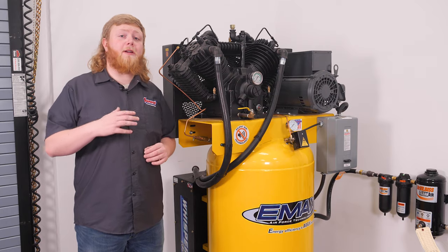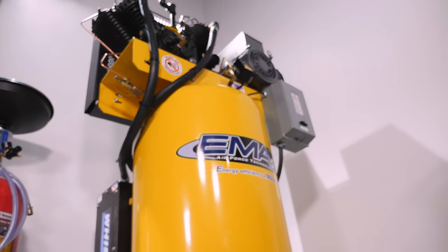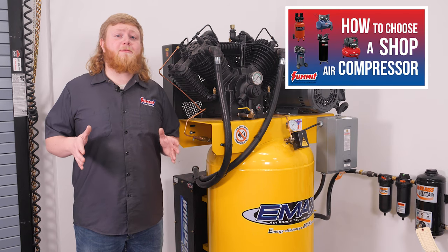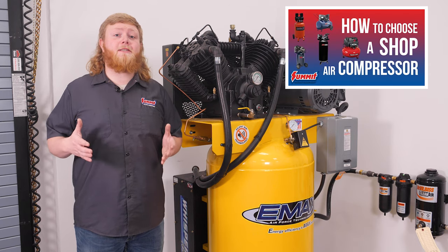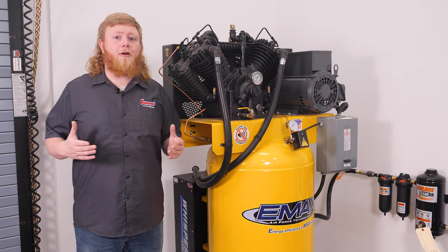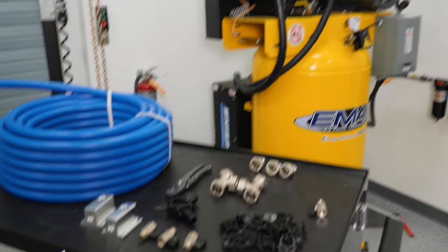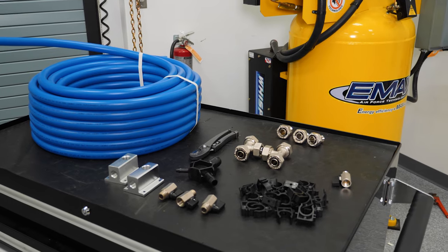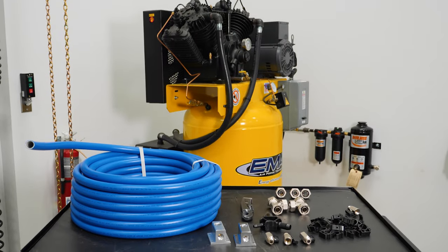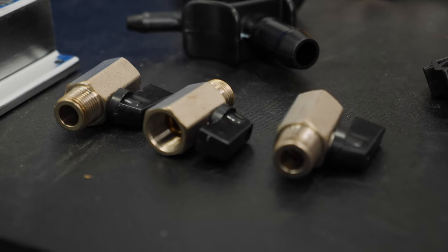Our air compressor is already in place — we went with an 80-gallon eMax Industrial Plus Silent Air System. You can check out tips for selecting the right compressor in an earlier video linked in the description below. Our eMax compressor has a three-quarter inch outlet size, so we used a Rapid Air master shop air kit with a three-quarter inch tubing kit to plumb our shop. This kit includes all the key components we need to put the air drops where we want them.